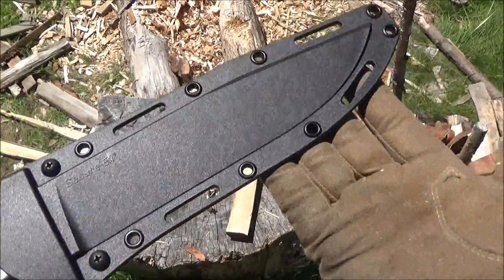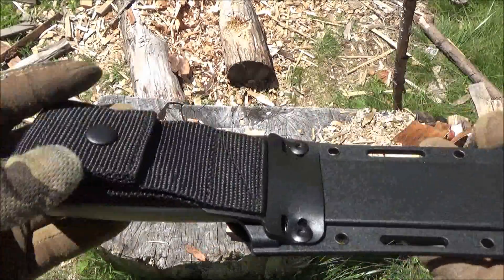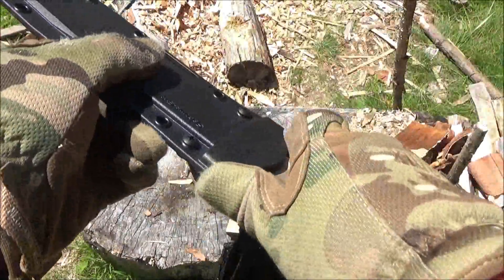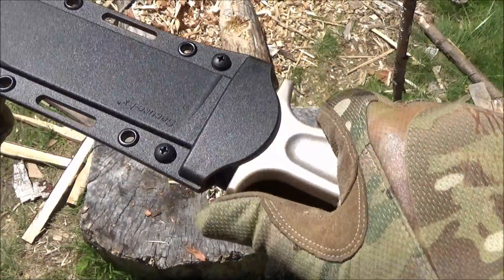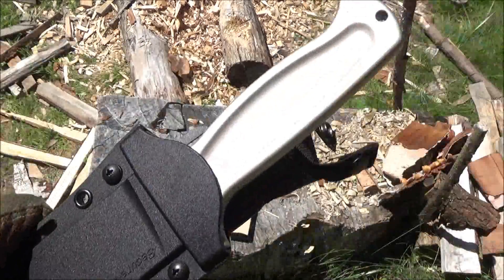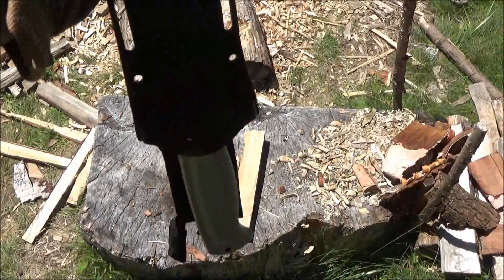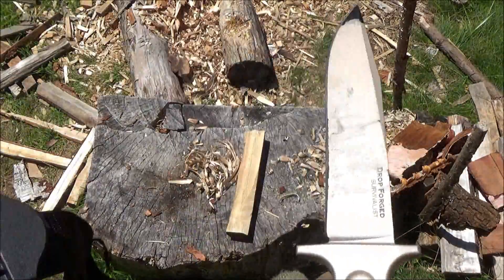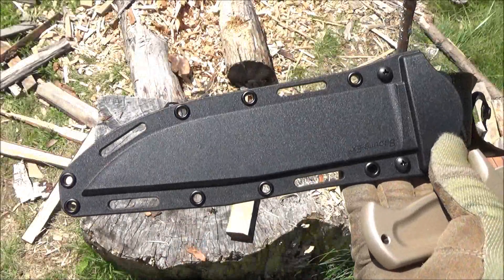Here's the sheath. It has slots and eyelets, and it has a belt loop. It's got a little part to push off of with your thumb — it snaps in and holds pretty securely. A pretty cool, kind of tactical sheath. That's what you get.